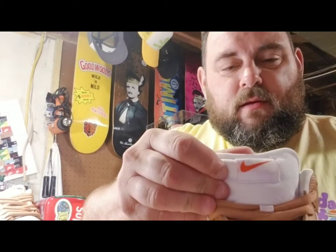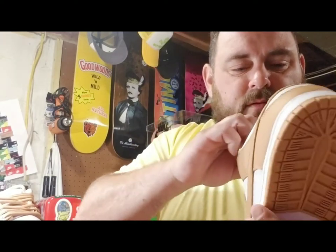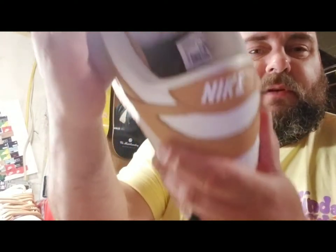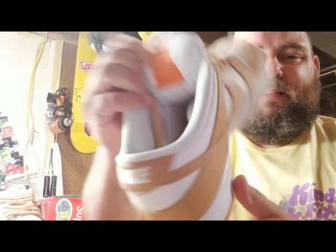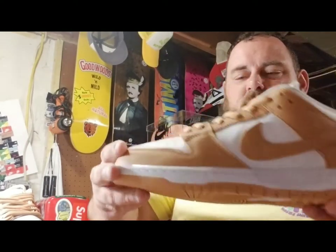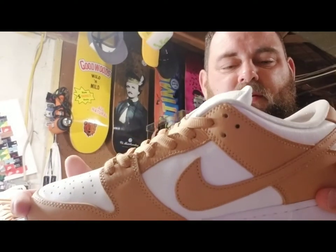It's very subtle in the colorway, but as you can see it's got the orange SB label. It's also got the orange box on the inside. I mean, you don't get much better than this type of leather — this is premium leather.